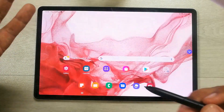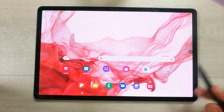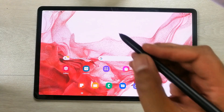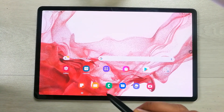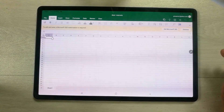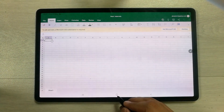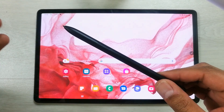The next Air Action feature is the zigzag mode. Press the pen button in the air and move it in a zigzag motion — this will open Excel. So if you want to work on an Excel sheet, you can do that as well.